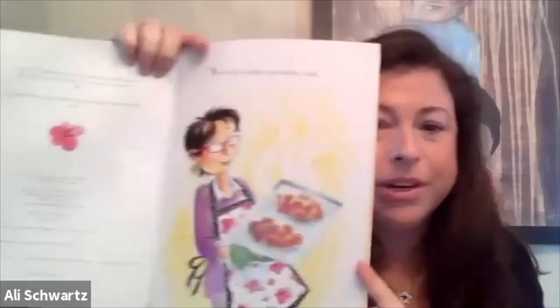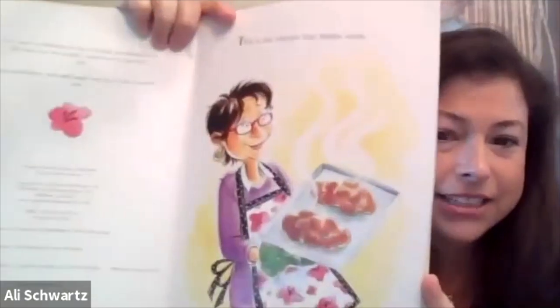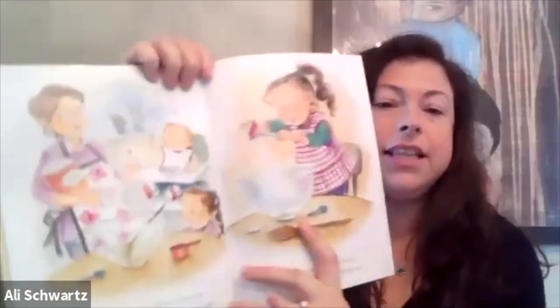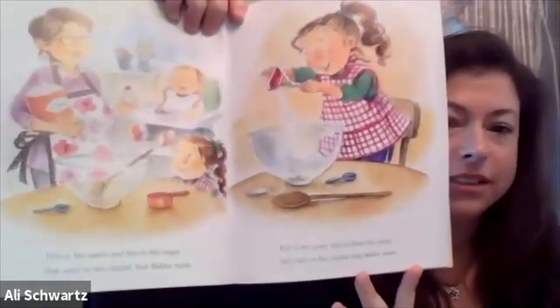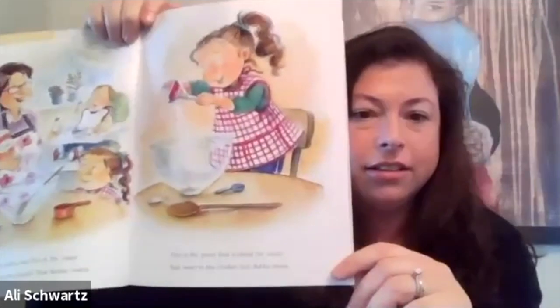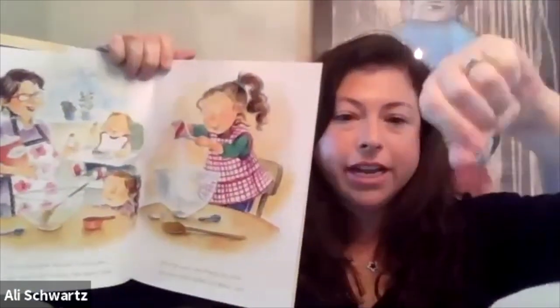So this is the challah that Bubby — we're going to say Safta today — this is the challah that Safta makes. Does it look yummy? I think it looks delicious! This is the water, and this is the sugar that went in the challah that Safta makes. She has helpers too, just like we have special helpers today. Can everyone pour in? We're getting ready to bake so everyone can pour in.